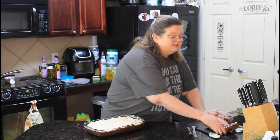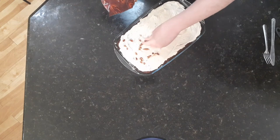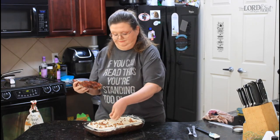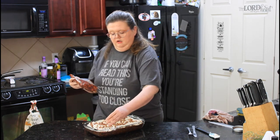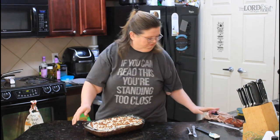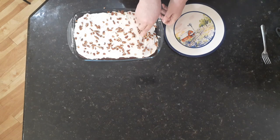And to finish this amazing little cake up, we're going to put some pecans on top. Put as much or as little as you want here — I just want to make sure everybody has a bite of pecan. Alright, let's cut this and try it.